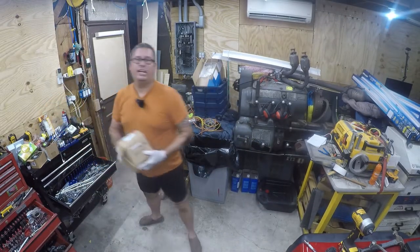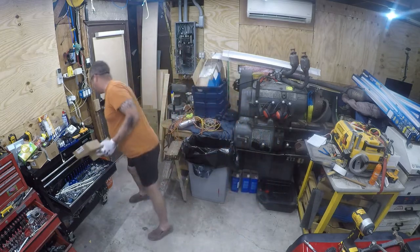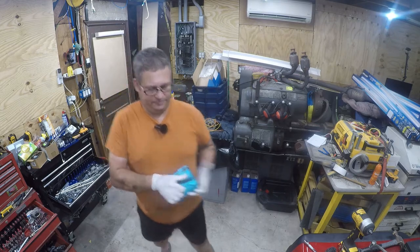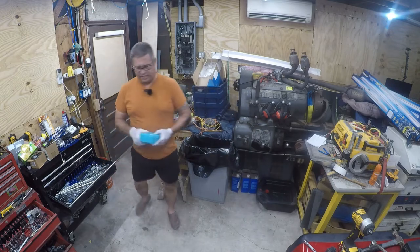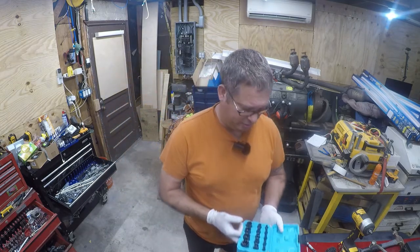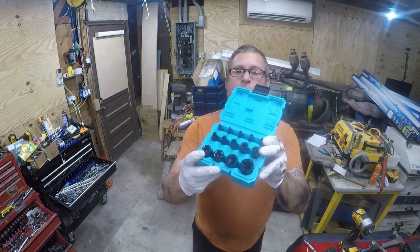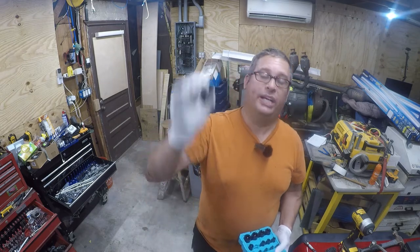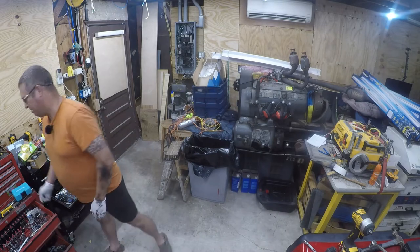So you need some external Torx sockets, and I bought some Duratec ones off of Amazon. Let me pull these out and let's have a look at them together. These were about $14, which was about half of anything I could buy locally, and they look like nice impact rated sockets. We need E14, which is a three-eighths, and that's what's going to go on the back of the transmission.